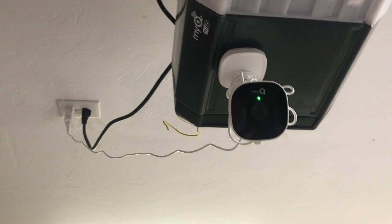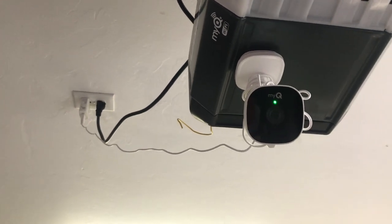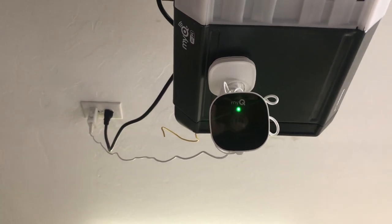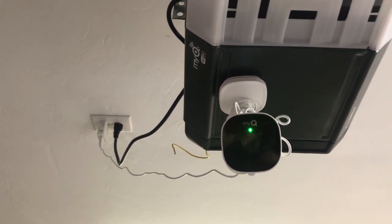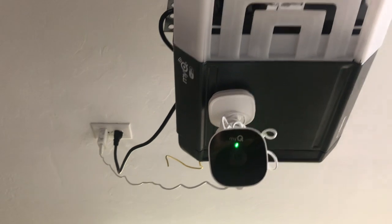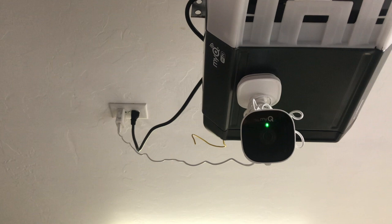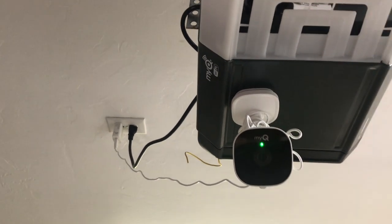Your phone will need to be near the camera when you hook it up. I hope this helps — I wish I'd watched this video before I wasted my time reconnecting my camera. The moral of the story is: don't turn your WiFi off, because it will disconnect your surveillance camera every time.